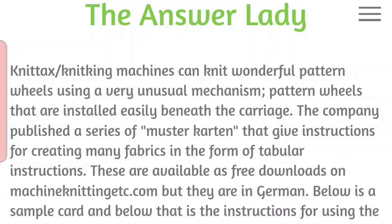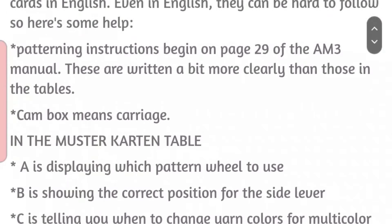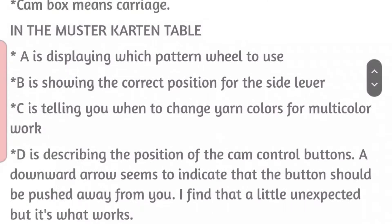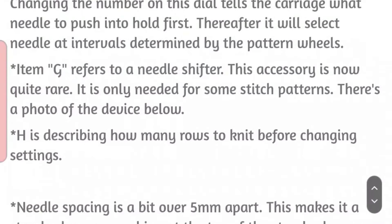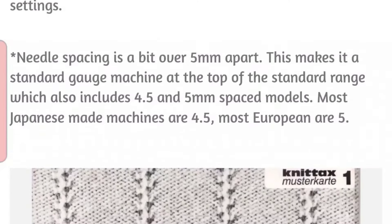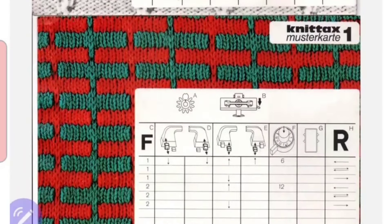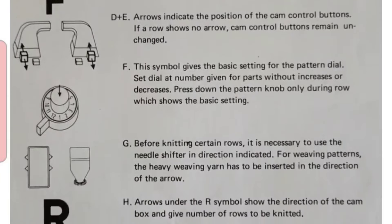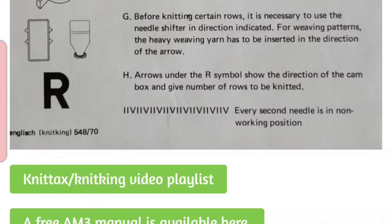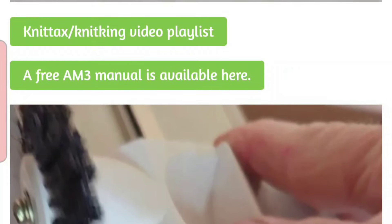I introduced you to the new Knittax notes page on my website in the last movie on the needle retractor buttons. Since then I have made considerable numbers of additions and some clarifications and corrections. So here is what it looks like now and I will put a link for you in the program notes in case you'd like to visit and collect some of that information. I will be adding to it as I find new things that really ought to be said, because there's so little information available on these great machines.